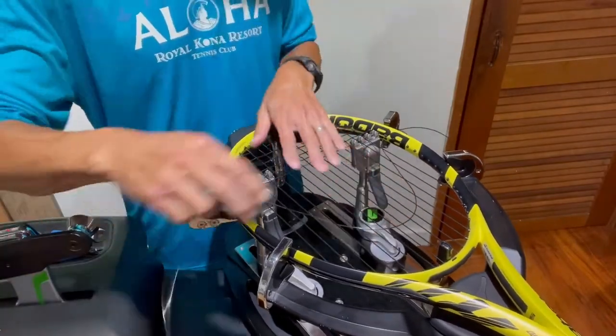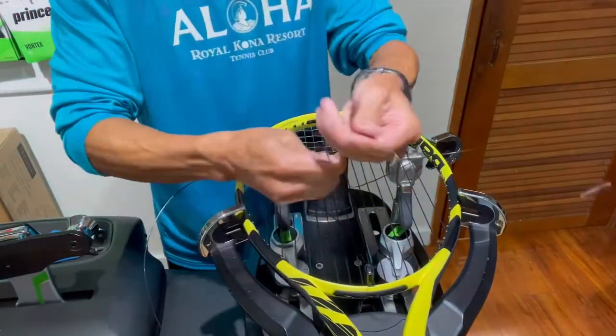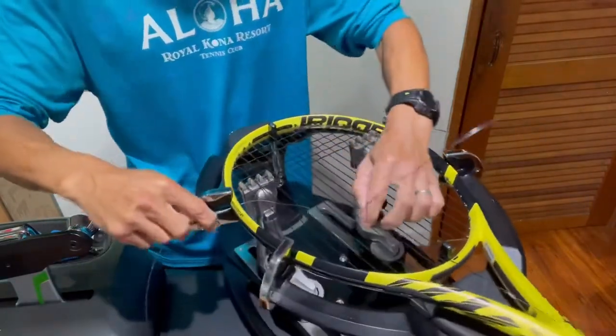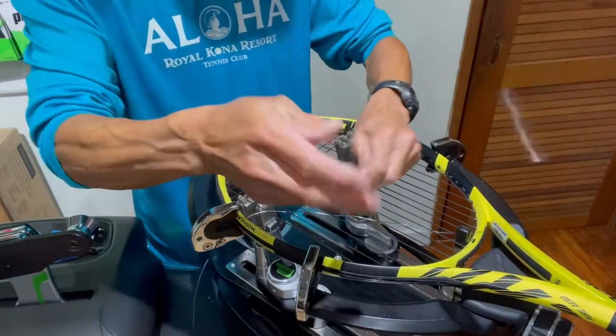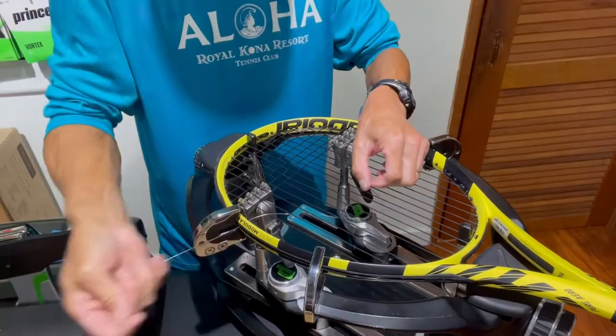You want to go slow — you can move it up and down. Some people like to use the diagonal pull where they go this way and then pull it this way. Either way is good, as long as you're doing it slowly and making sure that you're not notching the strings.